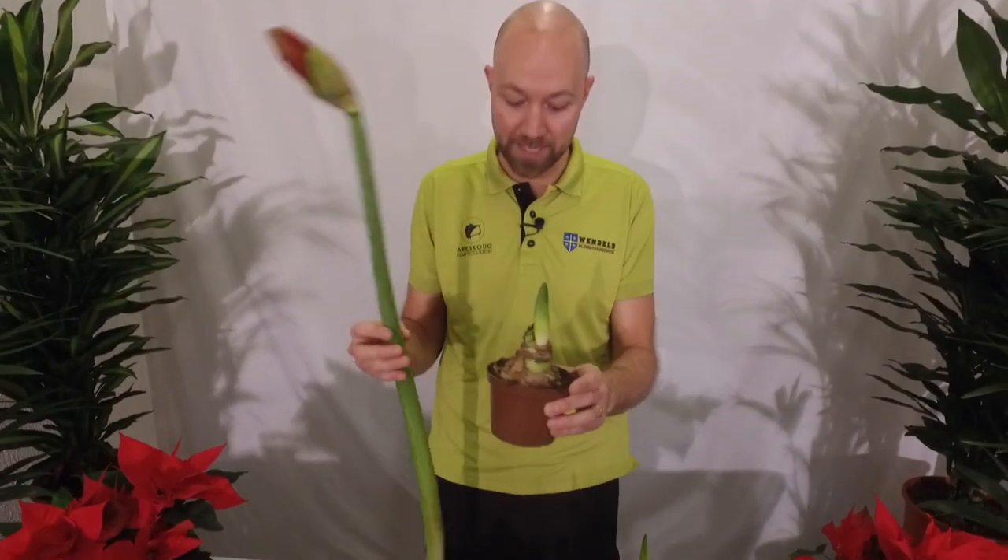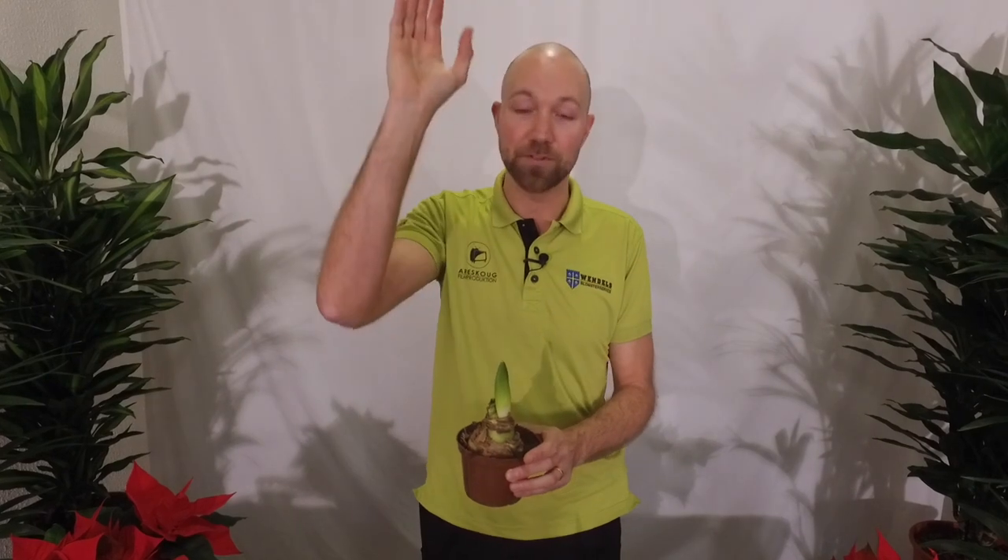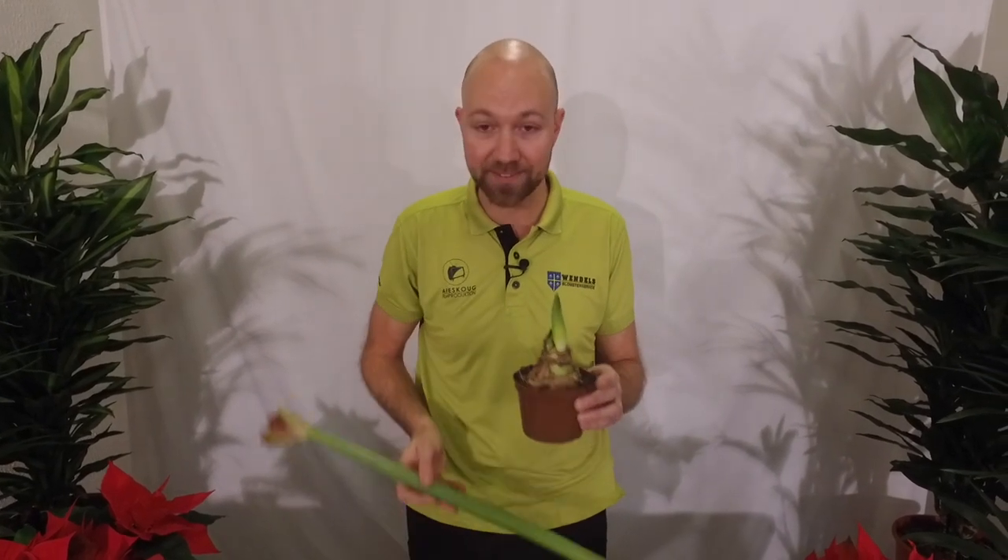If you have it in a pot like this and the stem grows and grows and grows, you're going to have a problem — it's going to tip, it's going to fall, it wants to break. It's quite a heavy stem.